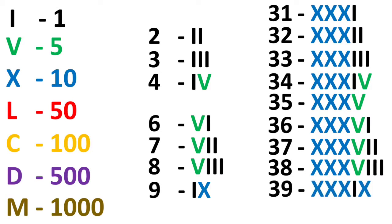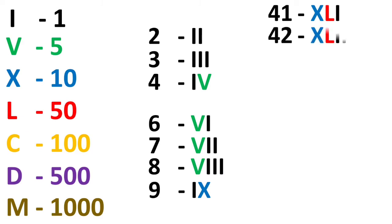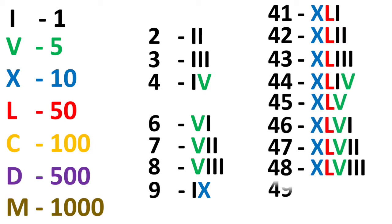For 40, it is 10 less than 50, so X comes before L — that is XL. For the whole 40 series, keep writing XL and then add the unit numbers 1, 2, 3, 4, 5 and so on accordingly.